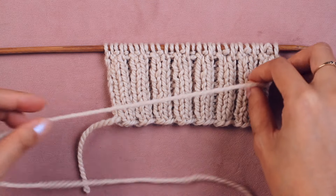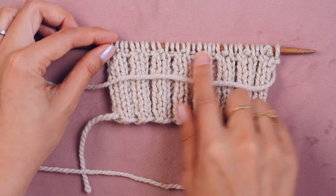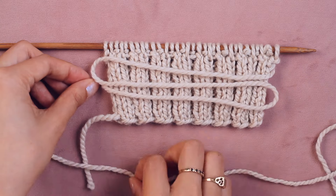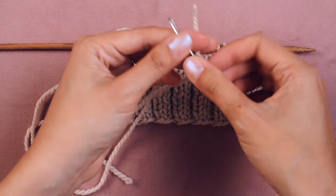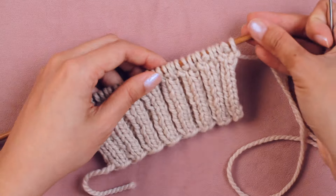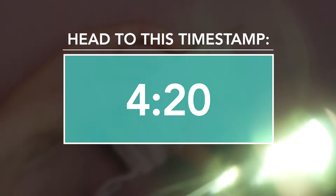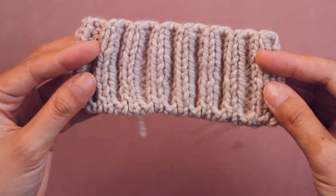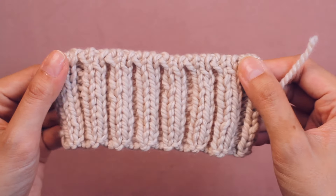Measure out a length of yarn that is five times the length of what we want to bind off — one, two, three, four, five. Snip that off and thread up the tapestry needle. Then bind off in the exact same way as for 1x1 rib — go back to that timestamp in the video. The finished 2x2 rib bind off is so beautiful and seamless. I can imagine it on the cuff of a sleeve or turtleneck — it would be gorgeous.